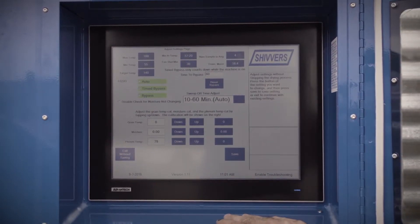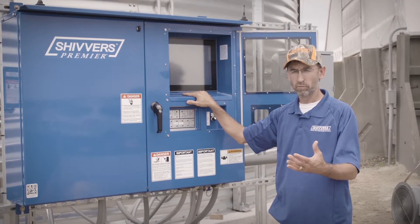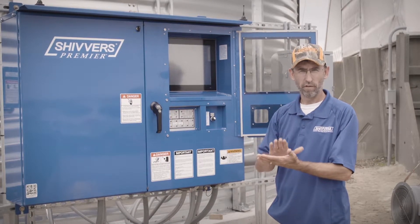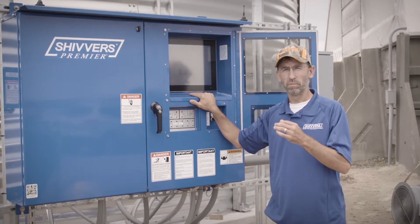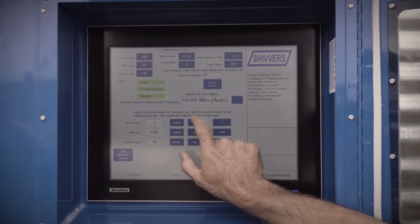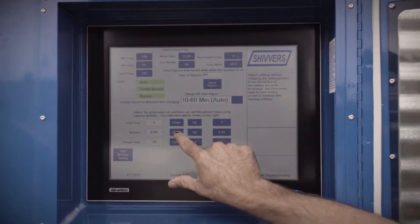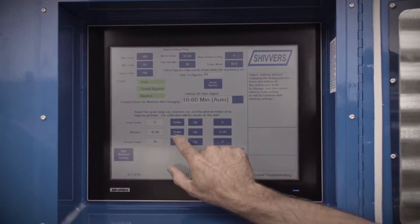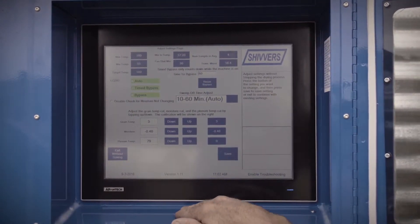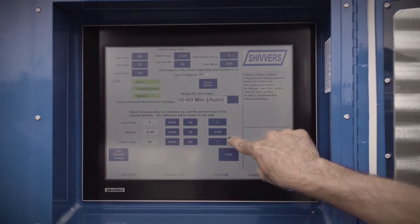On the same screen, as far as our grain temperature, grain moisture, and plenum temperatures, we have calibration settings. To calibrate this unit, we will have to take some manual samples and get a grain tester to verify that the computer is reading the grain coming out of the bin accurately. If it's not accurate, we can make adjustments simply by toggling the grain temp up or down, same way as the moisture. We can toggle the moisture to match our manual tests. Our plenum temperature calibration verifies that our thermometer on the bin and the computer are reading the same temperature. We just go up or down and hit save.